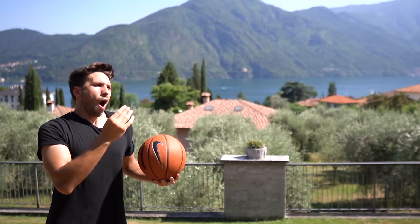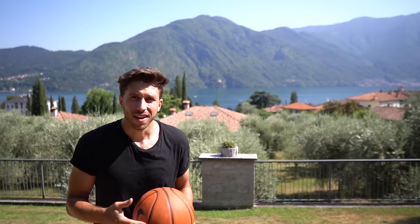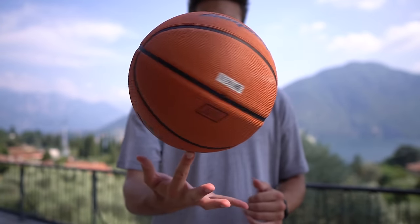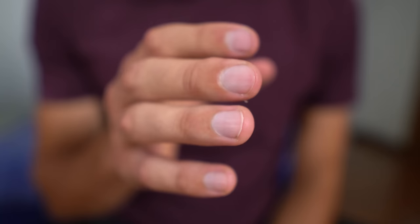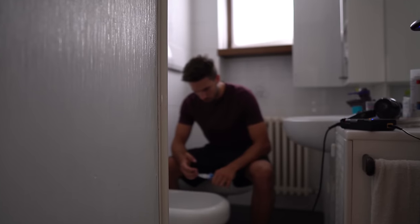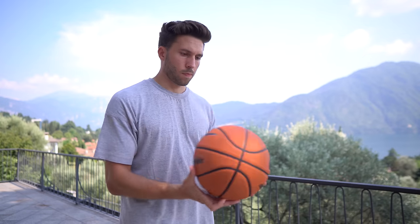My finger was on fire. My fingers were hurting because of the continuous rubbing against the ball. Then I discovered from a tutorial that it's better not to use a brand new ball, and your nails don't have to be too short so the ball can spin on them. But thanks to my genius mind, I cut my nails to zero the exact same day I started practicing.